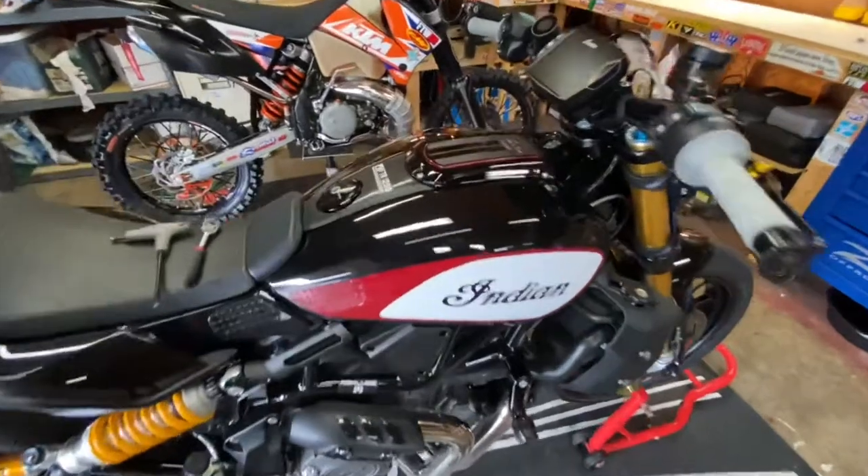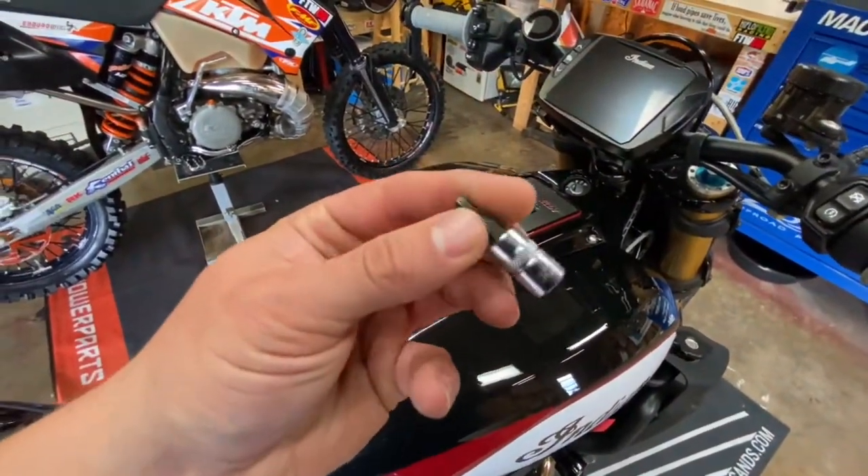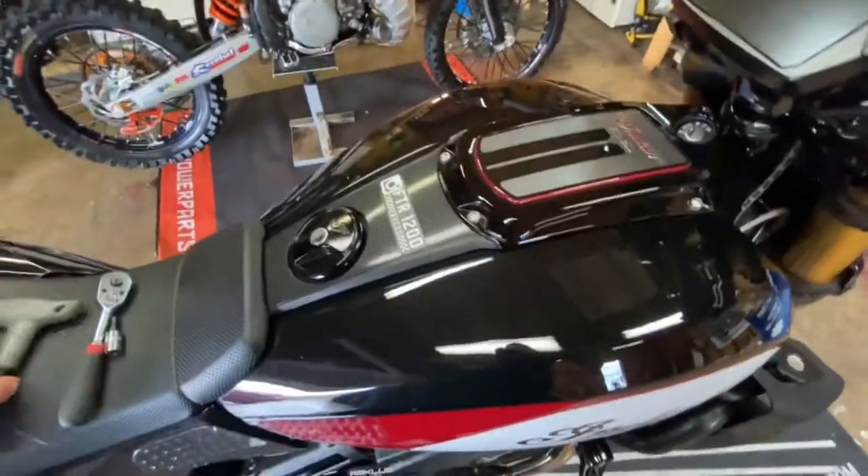FDR 1200 EC removal. What you will need is a 4mm Allen wrench and a 6mm Allen wrench.